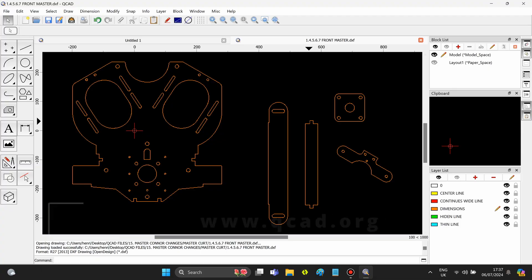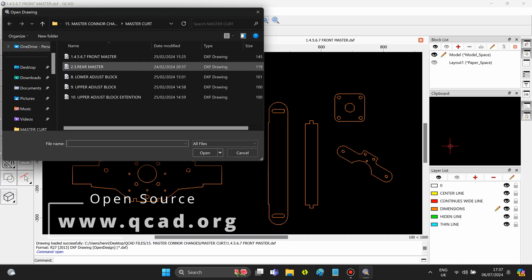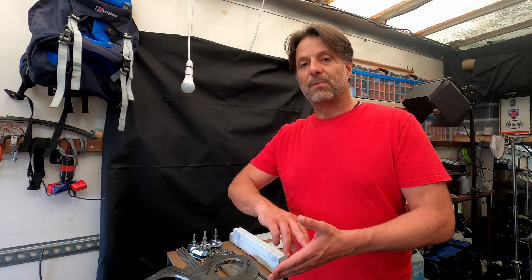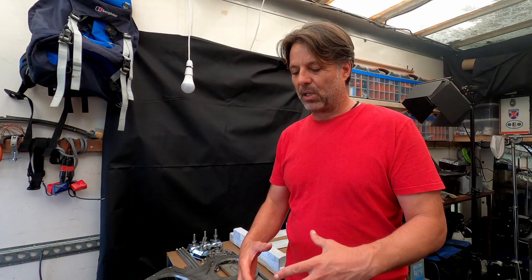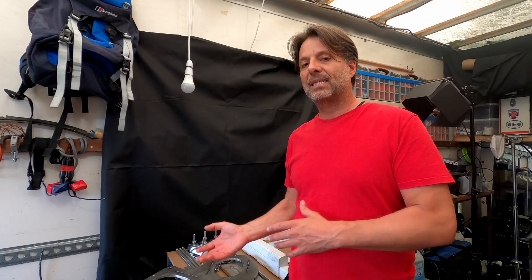What I did was download QCAD and I made a set of parts, which I then sent off and had laser cut. When they were laser cut, I made some threads for bolts to go into them. And I'm now at a point where I'm going to start to assemble these parts and put them into a position where a friend of mine can weld them together properly.